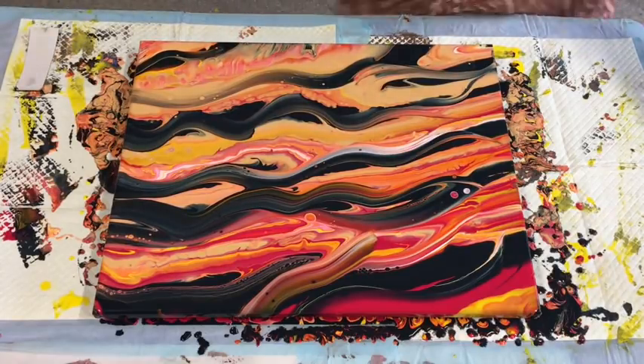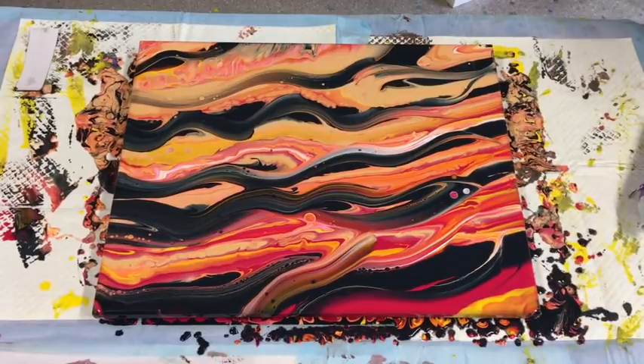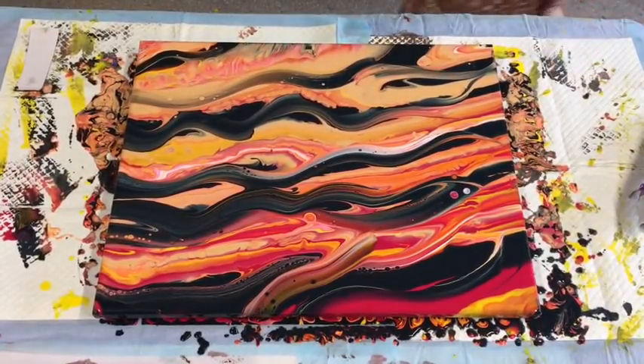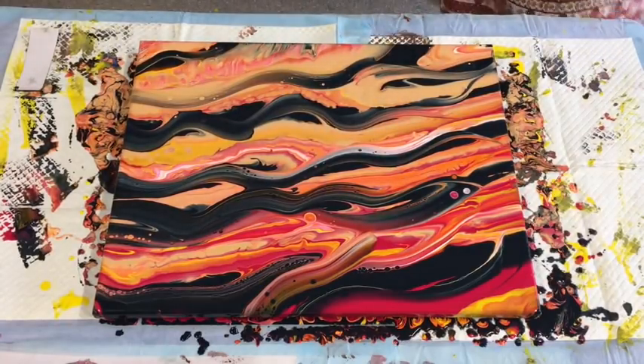I'm going to give it a bit of the heat gun and see how it turns out. But it's just a very simple and easy technique to do if you're a beginner for sure. Look at the effect it gives you — it just stands out beautifully because of that real dark navy in there. Just pops.